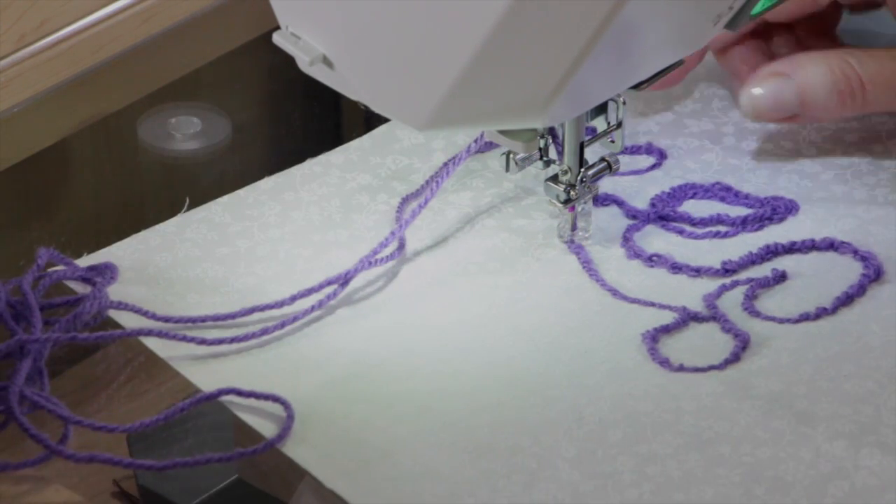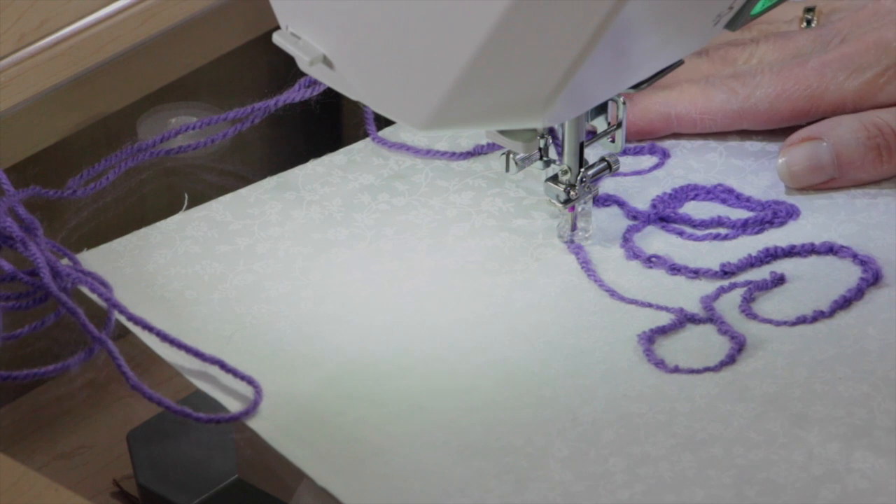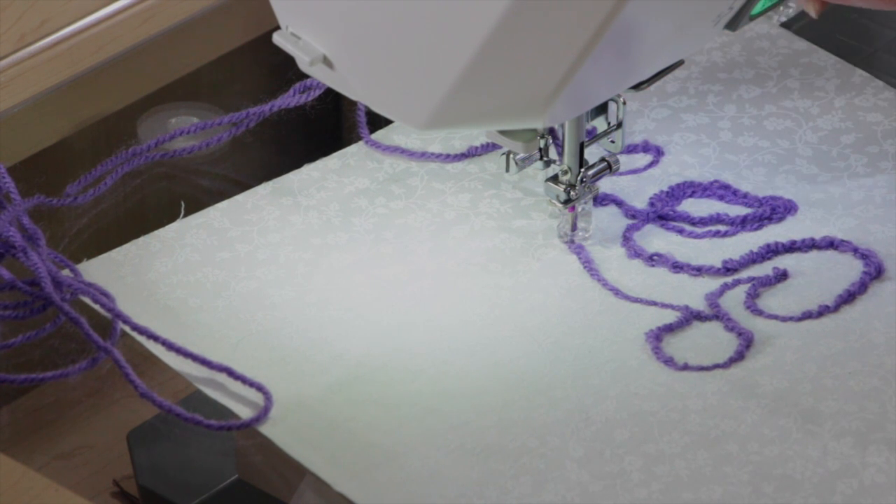So if you're looking to do some couching and want to do some embellishment on your projects, look for the Janome Free Motion Couching Set and give it a try.